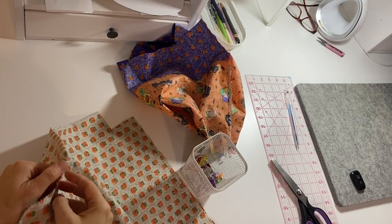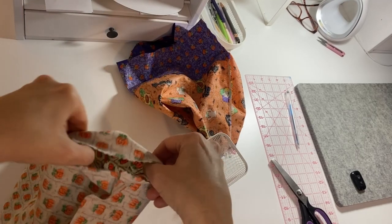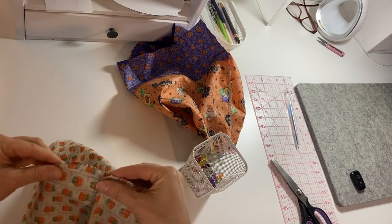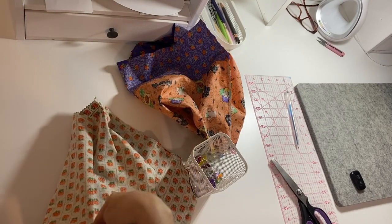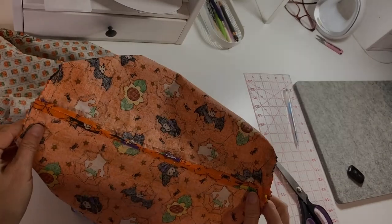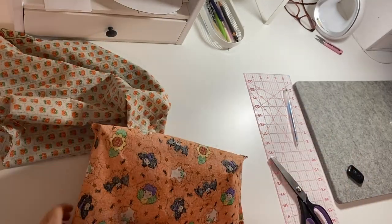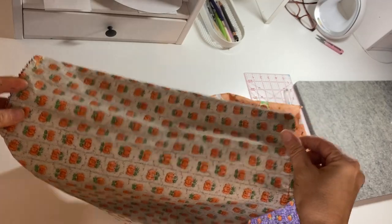Leave it as it is so all the raw edges will stay on the wrong side. We will put it together and line it up. This is a little bit easier because this was one piece, so we don't have any — we didn't sew on this side. We will take it to the sewing machine and sew on both sides. So this is how it should look: we have both sides on the outer fabric and two boxes on the lining side.